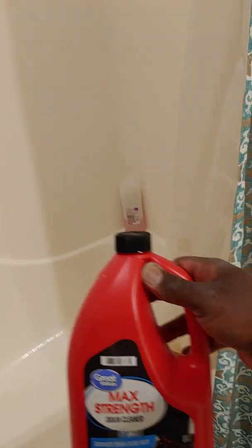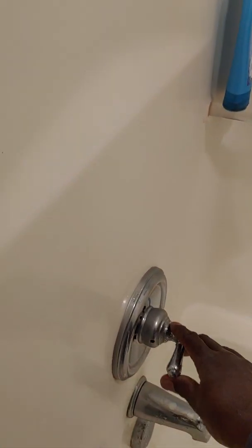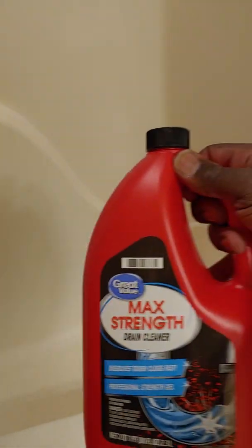Maximum strength Drano, Plum, and the other ones — your shower could be functioning like this, easy as one two three. Anyway, I hope this video is helpful to you. If it is, like it and share it. You'll see all the water going out, no problem. That's the way you solve a clog with a drain cleaner.